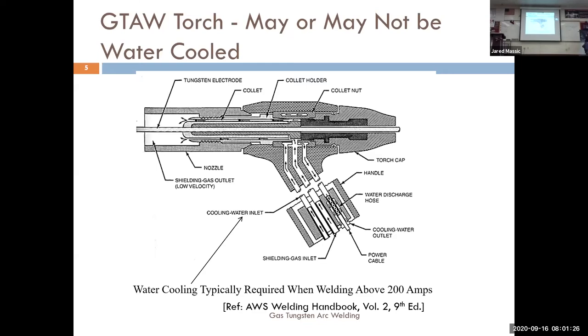The nozzle — we have different types, different sizes, different materials — helps direct all the shielding gas out of the torch head toward your weld puddle. The main difference from the air-cooled torch is we now have three leads instead of two: shielding gas coming in, cold water coming in, and our power and hot water coming out in the same lead. Your air-cooled torch in your booth is only rated for about 150 amps. Over 150 amps for more than about 10 to 12 minutes, the components will start to break down.